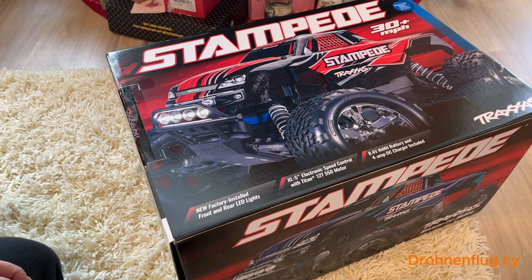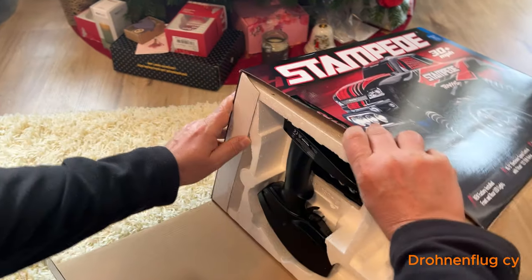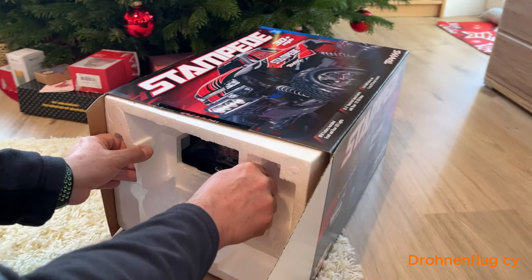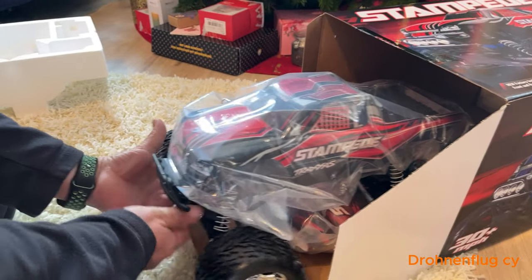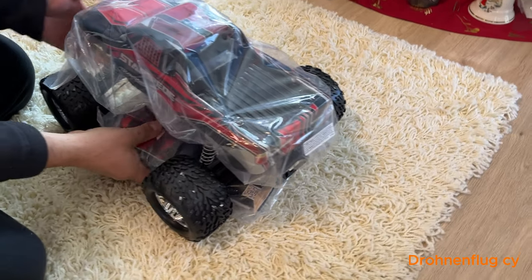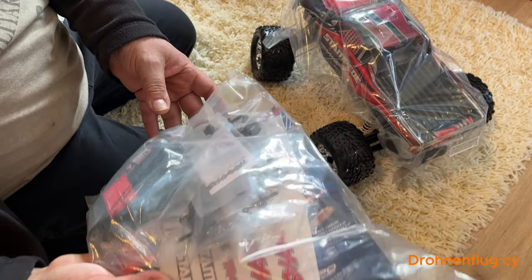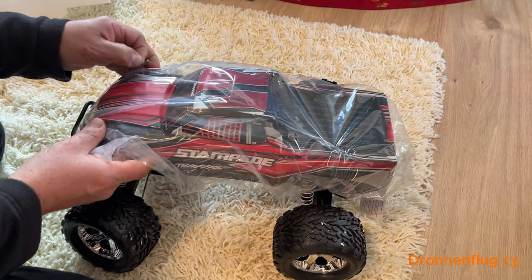I'm curious how this is, because this should be a battery, and a battery, and a battery — a small carton, a full carton, and the sticker — a little bit, a full carton, and a full carton.